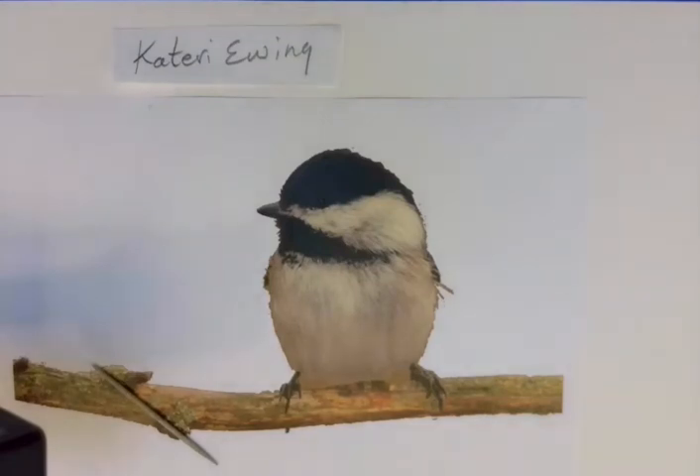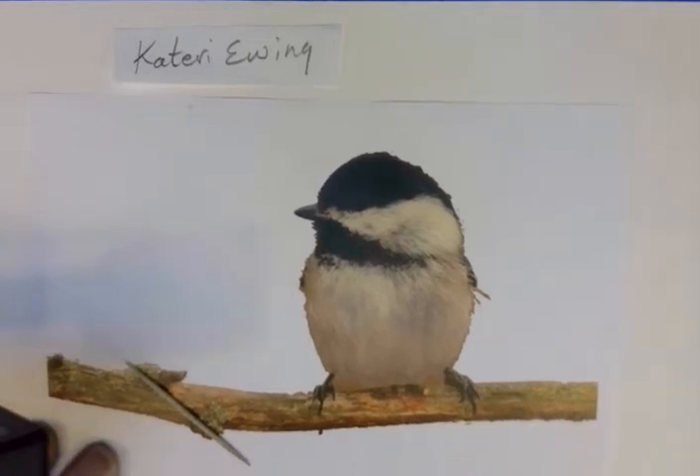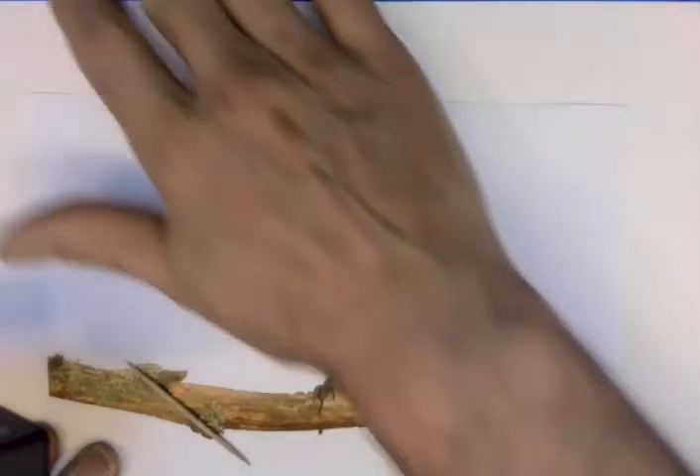In this project we're going to paint a little bird. It's called a chickadee, and this project is inspired by work that's been done and published by Kateri Ewing, who I want to give credit to.